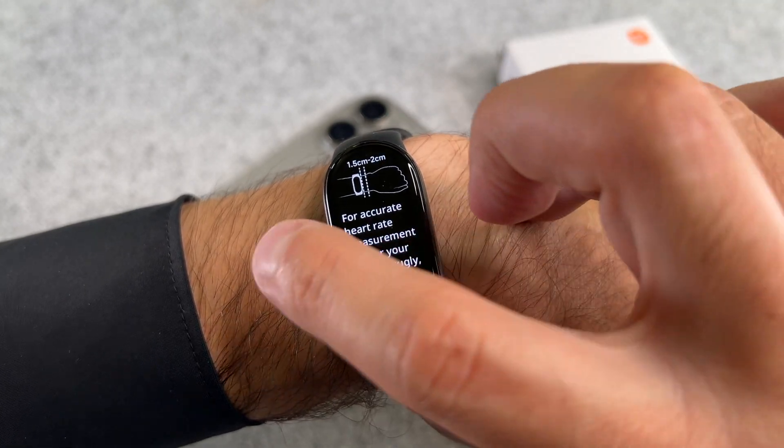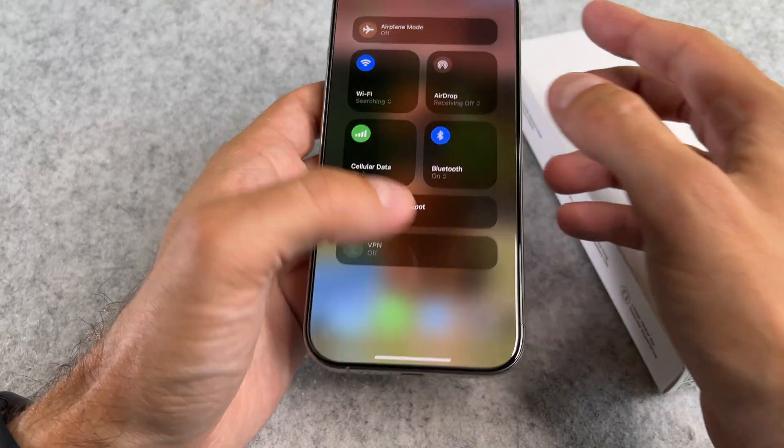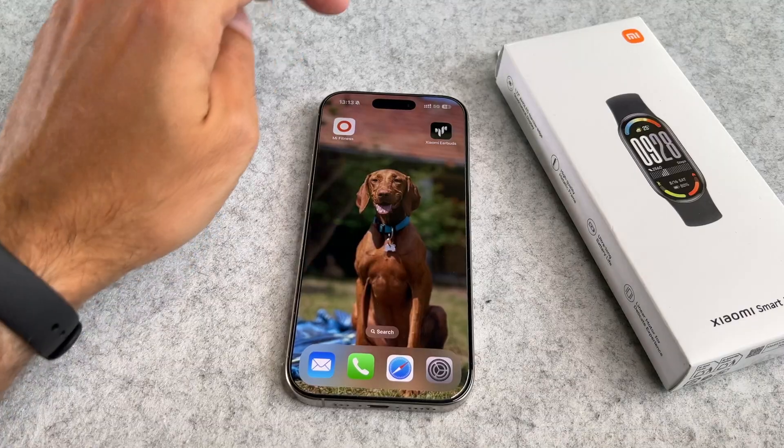The SmartBand 10 uses connected GPS, which means it relies on your phone's GPS signal to record your route and distance.